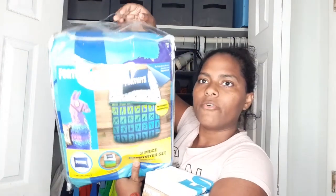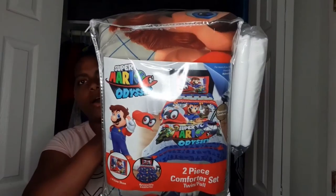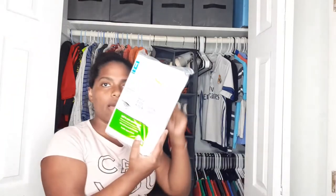My oldest son Kaden likes Fortnite, so we got him a Fortnite bedding set with fitted sheets and a mattress protector and pillow protector. For Daniel, he likes Mario so we got him a Mario bed set with a mattress protector, fitted sheets, and one pillow with a pillow protector since his bed is a twin.